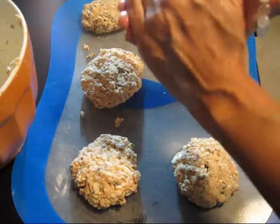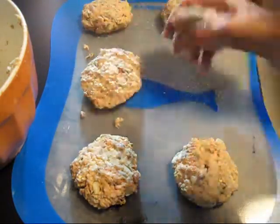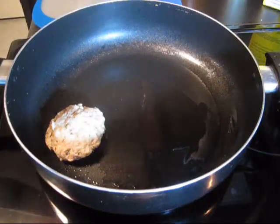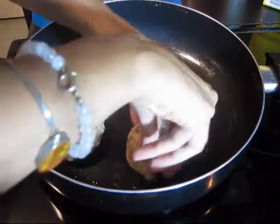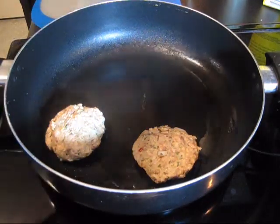You just want to make sure that you measure them out nicely and then pack them firmly. I have my skillet heating with some olive oil, so I'll go ahead and place my burgers down.